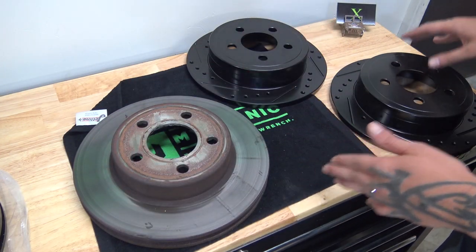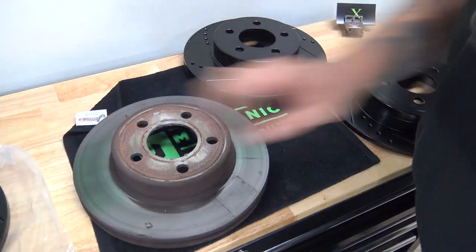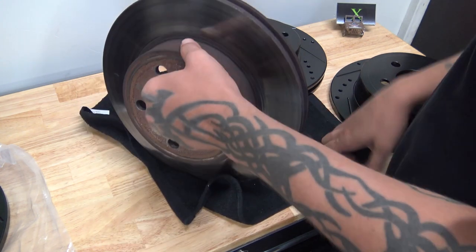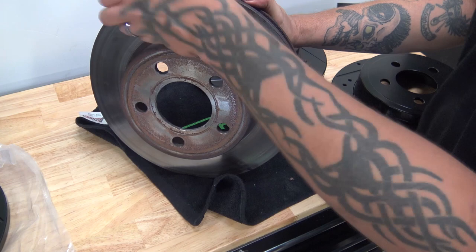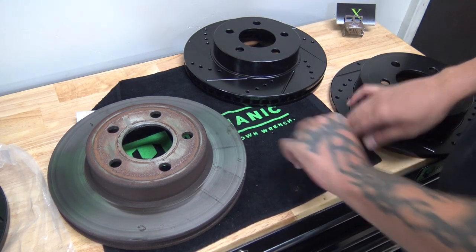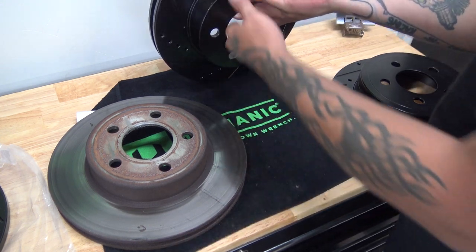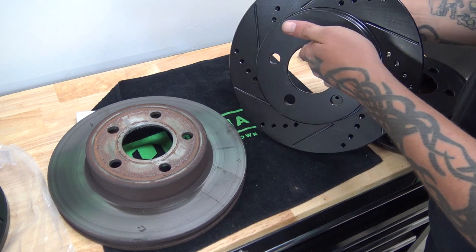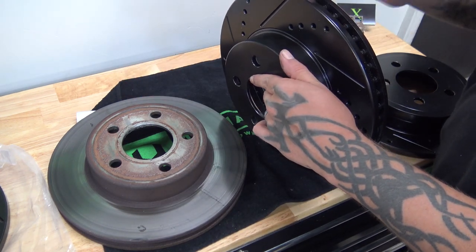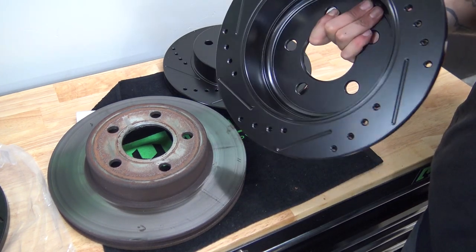Here you can see we have a couple different brake rotors. We have two front rotors and one rear rotor. This is your standard stock style rotor — it came off of Project Renegade, which is a Jeep Liberty. These are what's going on to Project Renegade. You can see that they are cross-drilled and slotted, same size, just with a black coating, and they're slotted and drilled. These are the brakes for the rear and they match the front.